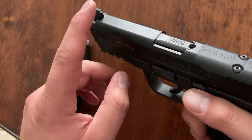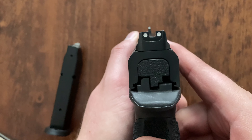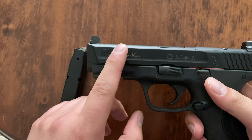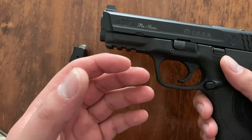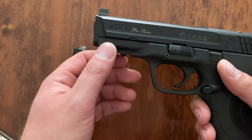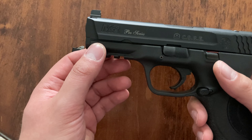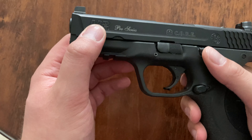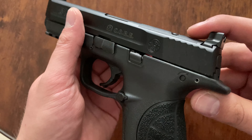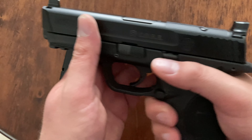This one also has suppressor height sights — three white dot suppressor height sights. And this one had a threaded barrel on it when I bought it, came out that day with the threaded barrel. It came with the other barrel that's in it right now. I shot it with the threaded barrel for maybe 250 rounds and I just thought, well, I don't think I'm going to put a can on it anytime soon, so I went to the standard barrel.